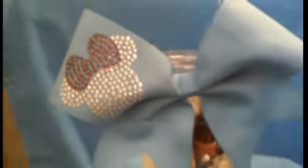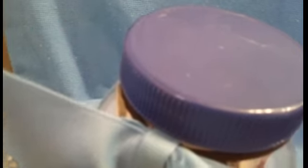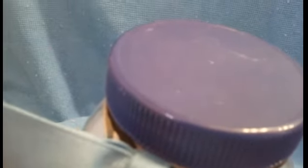To finish it off, grab your bow and we'll be placing it on the rim up here. How cute is that? Finally, you just screw the lid back on and you have cheer in a jar.